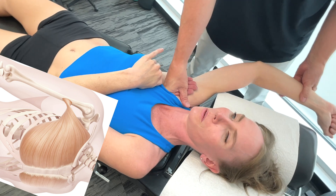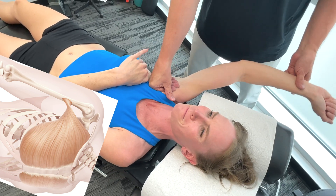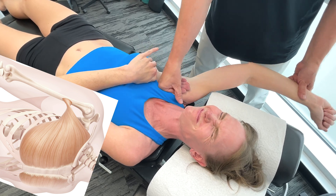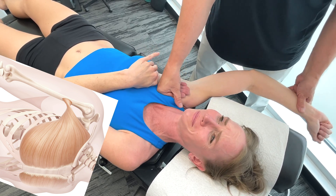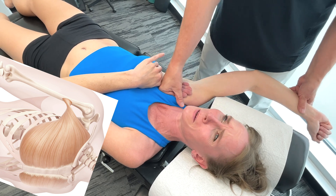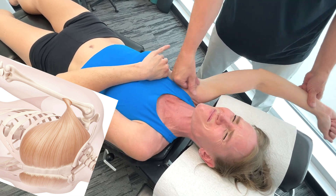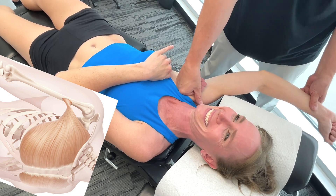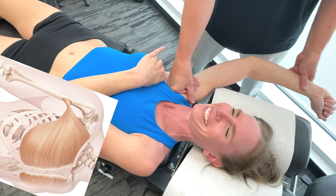If we take a look at the pec major, we'd be looking at different heads. When it comes to the clavicular head, the origin is the anterior surface of the medial half of the clavicle. You okay? Yes, so we're going to have to work our way around here. My face says no, but yes.